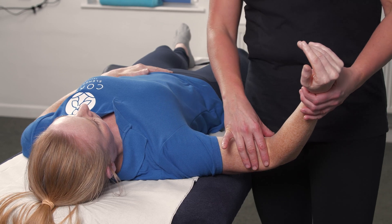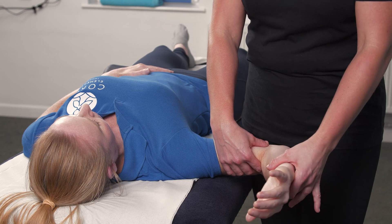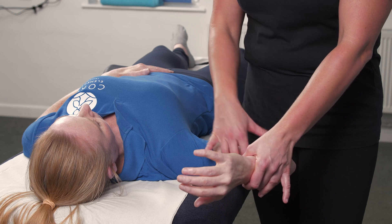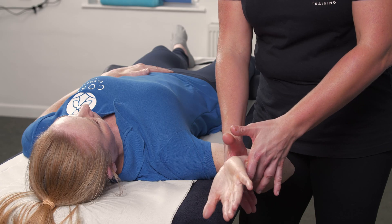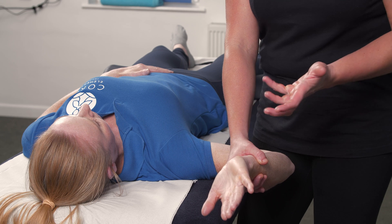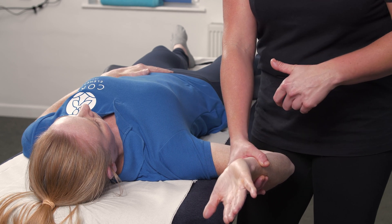We're going to start with the client in supine, lying on their back. We're going to laterally rotate the humerus, then flex the elbow slightly, extend through the wrist, and then we want resisted elbow flexion. The therapist will prevent the client from increasing the elbow flexion — they're going to bring their wrist to their shoulder, and the therapist is going to try and stop them.